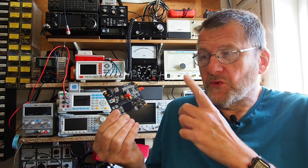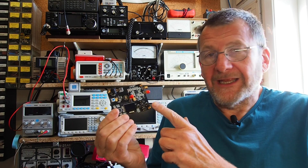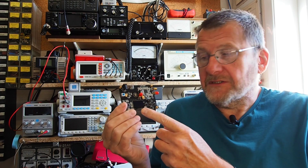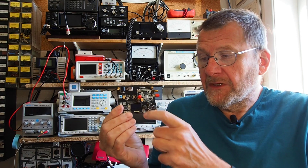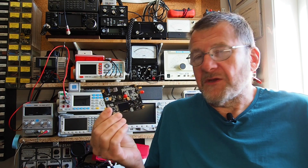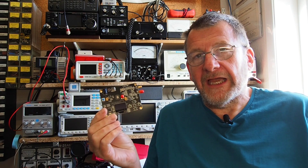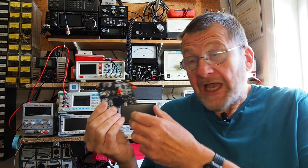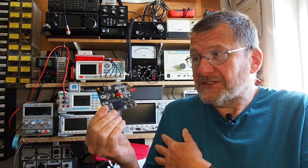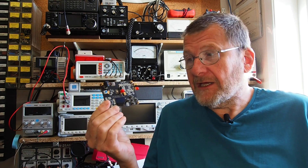It's a module built around a PLL synthesizer chip and microcontroller, and also has an OLED display and some push buttons to allow you to control it. I paid about 27 pounds UK for that, which is 30-something dollars depending on the exchange rate, and for what you get for the money I think that's pretty good indeed.